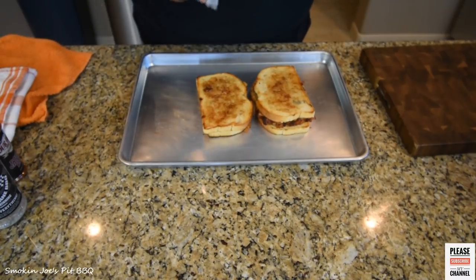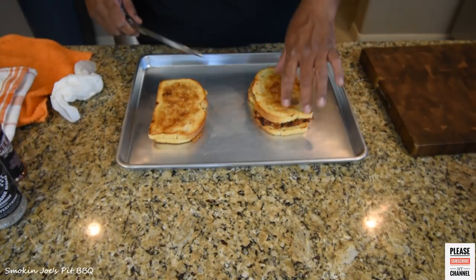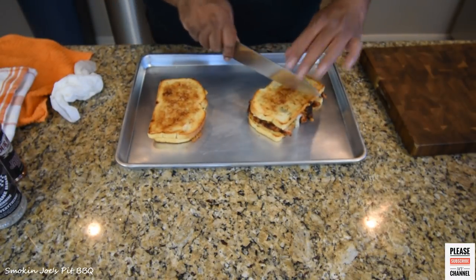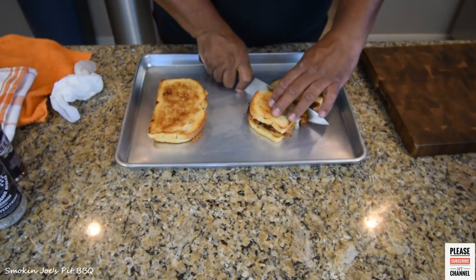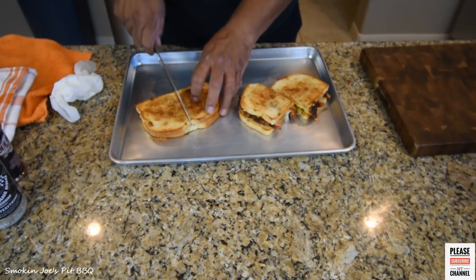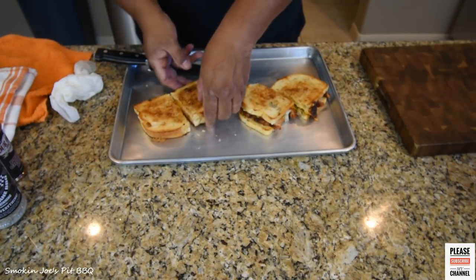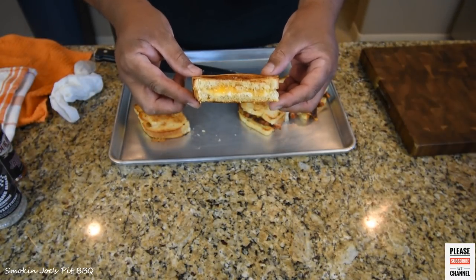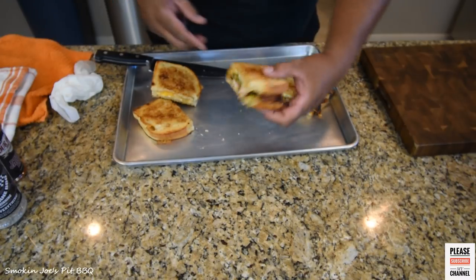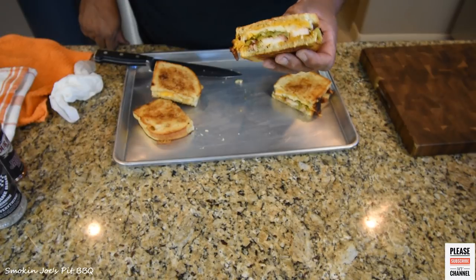Welcome back — the grilled cheeses are ready. I'm just going to cut these in half so you can hear the crunch. I toasted both sides, which gives you a nice crunchy grilled cheese. This is the one with the chicken — the green chili chicken — and this is my plain grilled cheese with the mozzarella and the cheddar. And look at this one: the green chili, the chicken, the cheddar cheese, and the mozzarella.